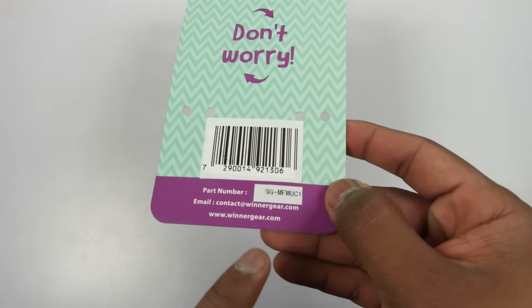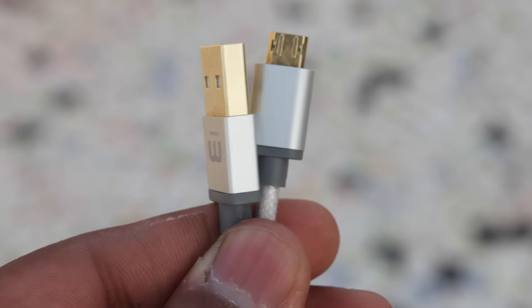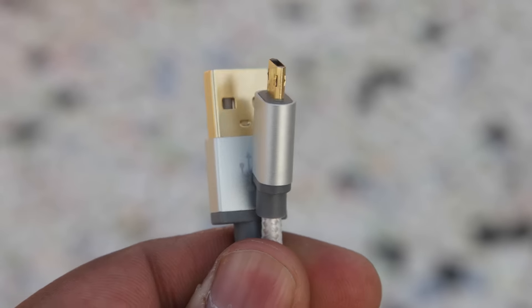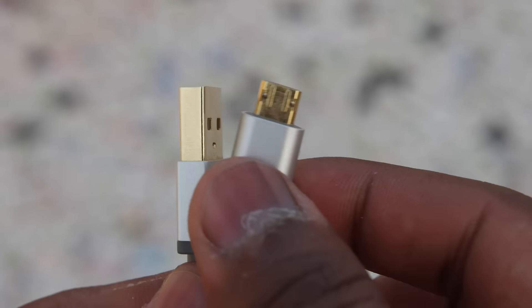At the back side you can see the website name, which is winnergear.com — I'll leave the link in the description below if you want to purchase this cable. Now talking about the cable, it looks pretty good, and it is the world's first reversible micro USB plug, very well built with good materials.